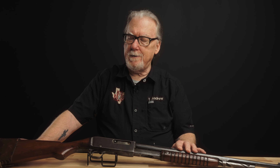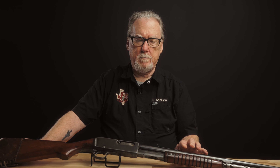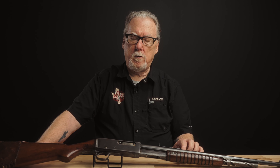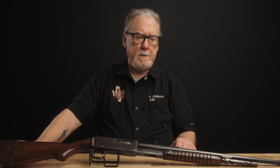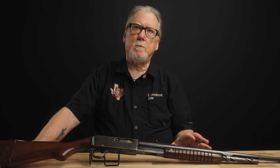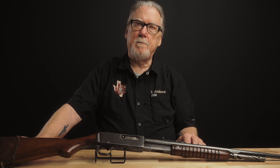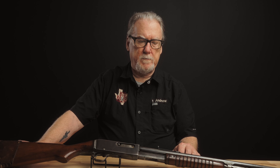The 35 Remington was not an initial offering in this rifle — it came just a few years later. The good news if you have a Remington 14 in 35 Remington is that ammunition is still commercially loaded for that caliber. You have to hunt and scrounge for the 25, 30, and 32, although certain small loaders do load it, and unfired cases are available. In a pinch, they can be made from their rimmed Winchester counterparts.